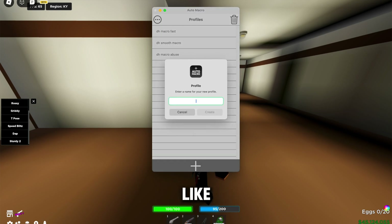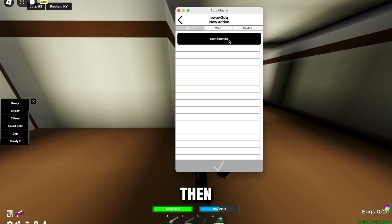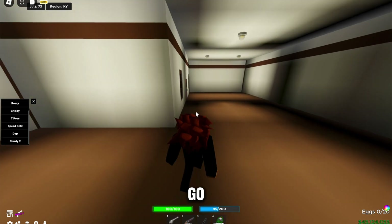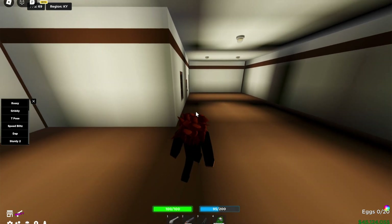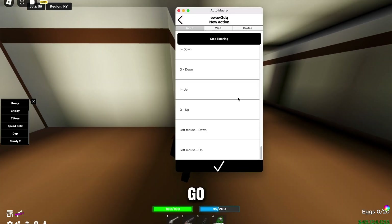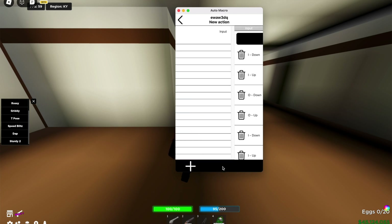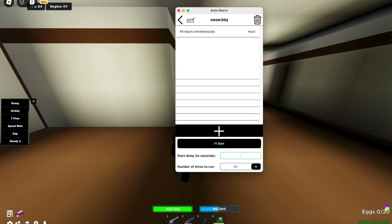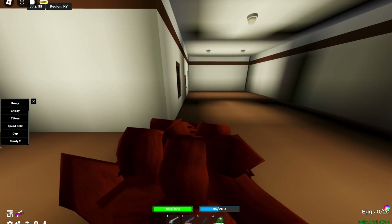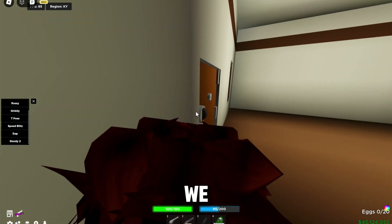In Preferences, set your hotkey — something like F1 or Control Q, whatever you like. Make a macro, name it anything, then press 'Start Listening' and record your inputs. Go back to the macro, press 'Stop Listening', delete the two entries at the beginning and end, change the delay to zero, and set it to run infinite.